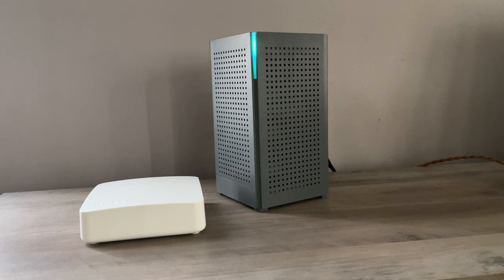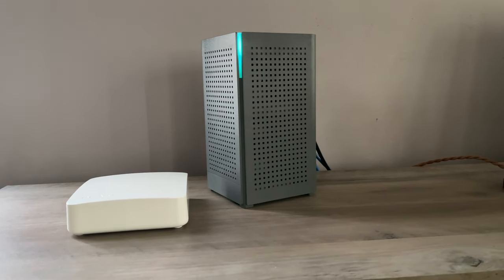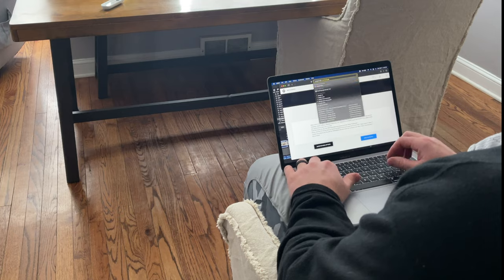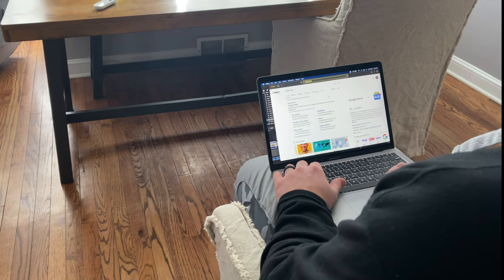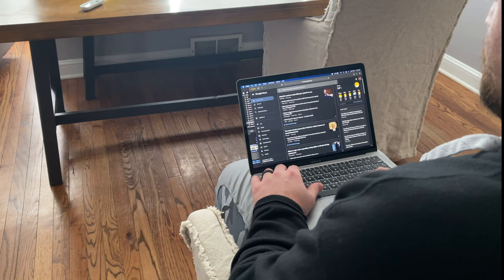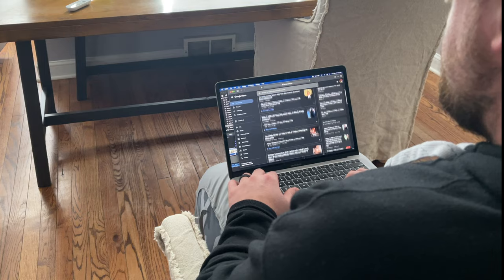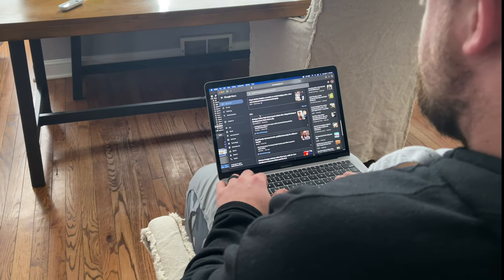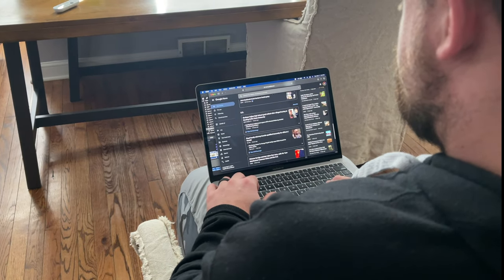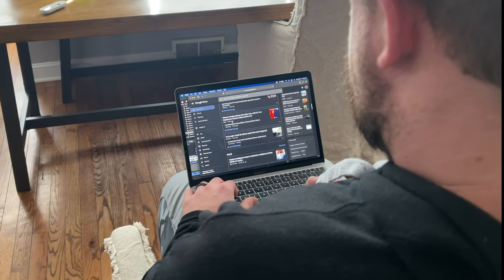Before I get into the review, let me tell you a quick story that will help you better understand this router and the Kallax company. I get my internet service from a small ISP in South Minneapolis. They don't really offer anything other than hooking up your internet and giving you a modem. If you want Wi-Fi, you're going to have to buy your own router, which can lead to issues — if you have problems with your Wi-Fi, you're going to be calling your internet service provider, but it might not be a problem on their end.